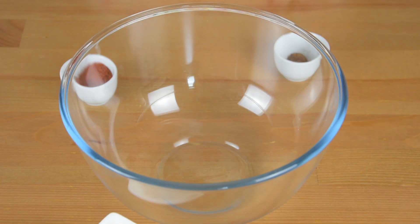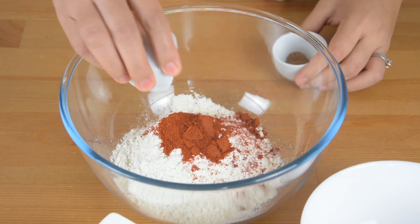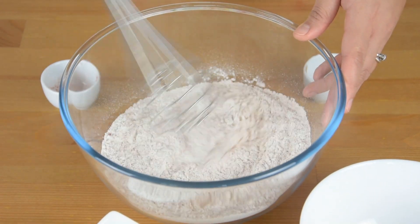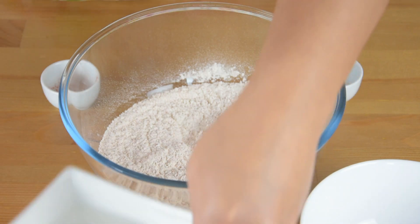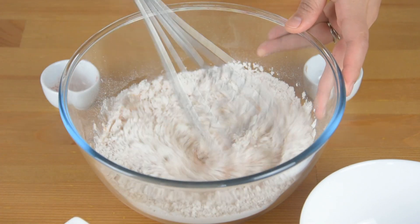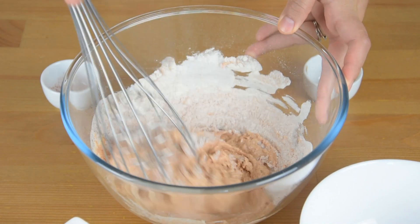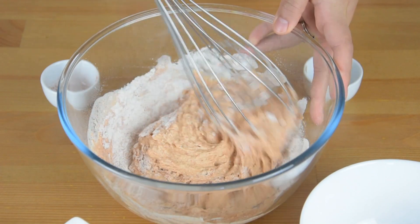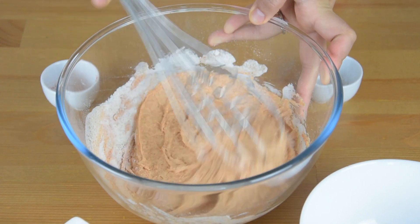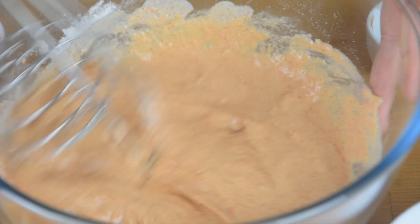For the coating, combine the flour, paprika, and five-spice powder. Then add the water and whisk them together. If the mixture is too thick, add a bit of water, about 1 tablespoon at a time.